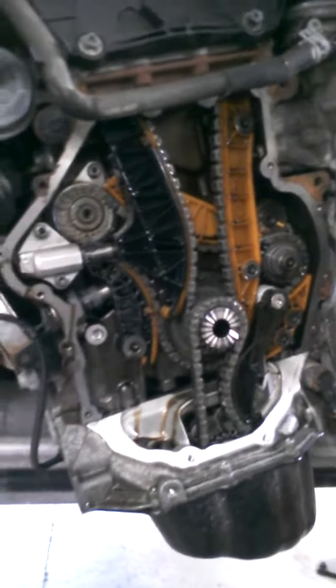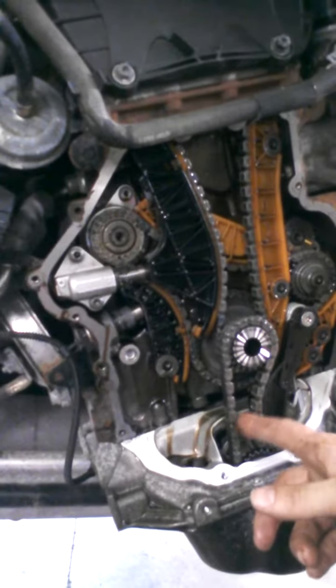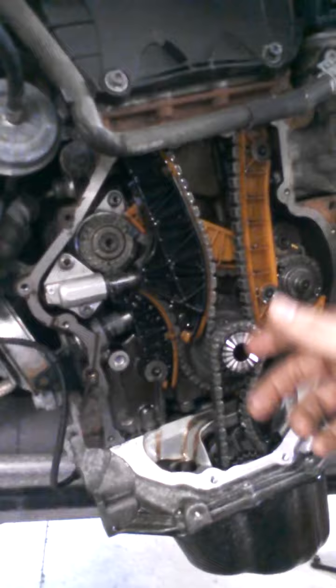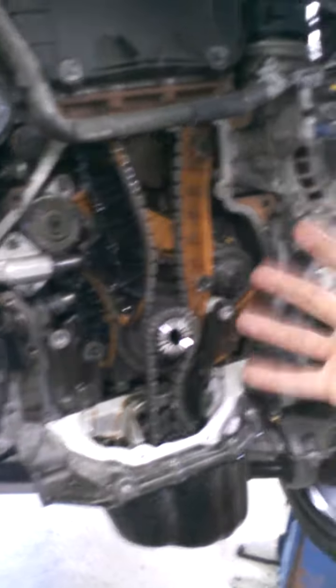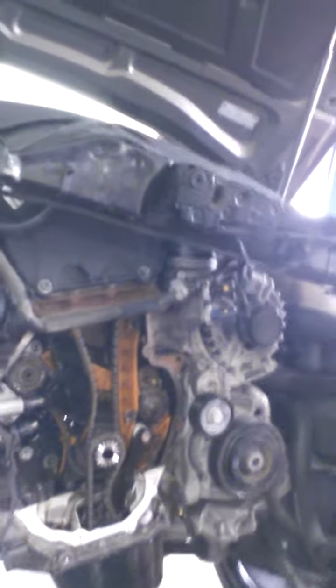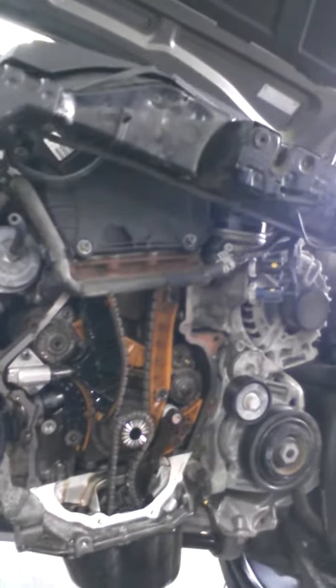I don't know if you can see that — right here is the crank, and these chains go off of this. So basically, this is just what happens with the engine, a little spaced out, a little further out. This is one of my first videos here, so bear with me.